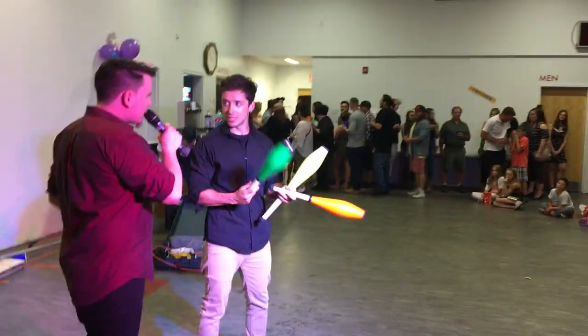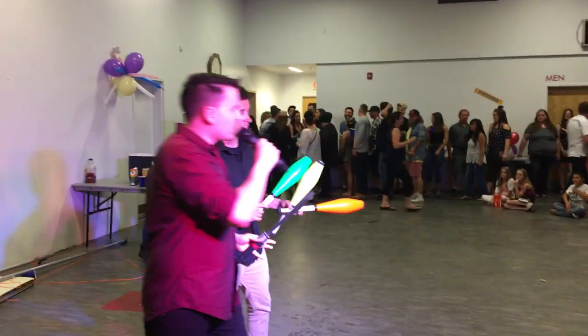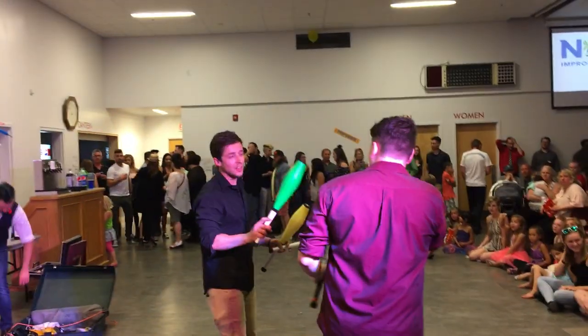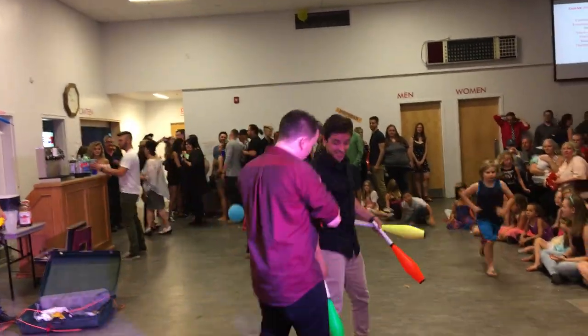Yeah, Isaac did it. We should too. Okay, we've never done this before either. So how about this? I'm going to teach Pedro how a juggler learns to juggle a knife.